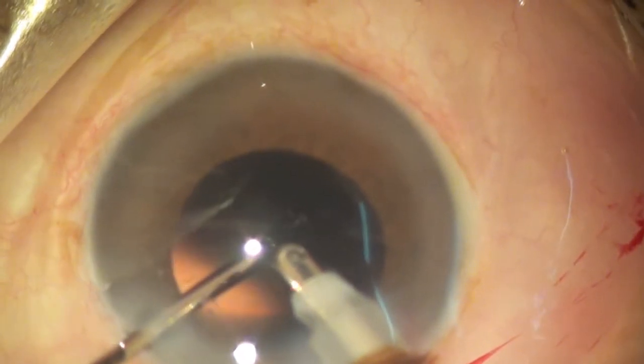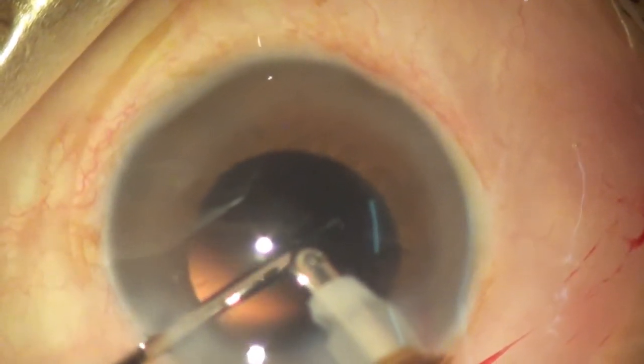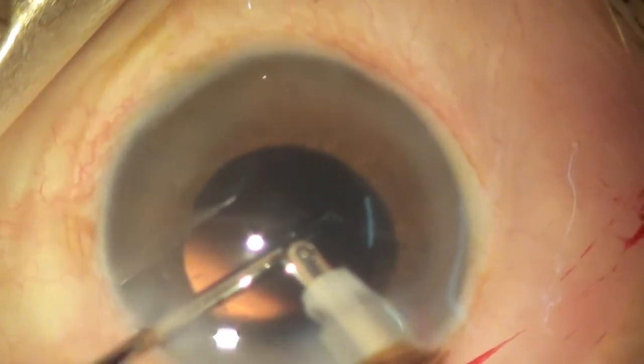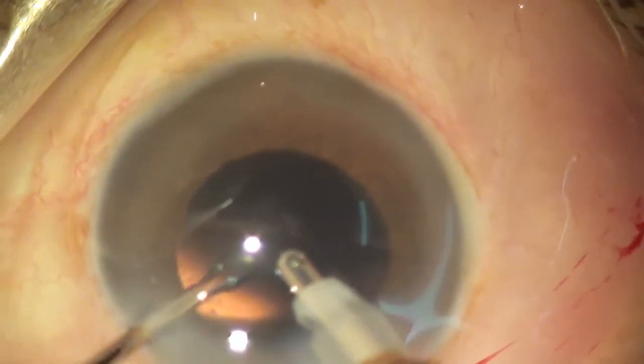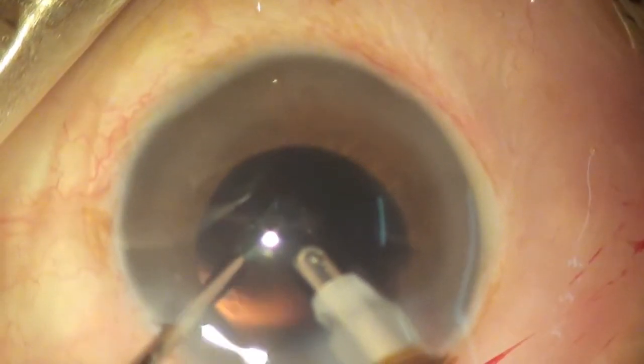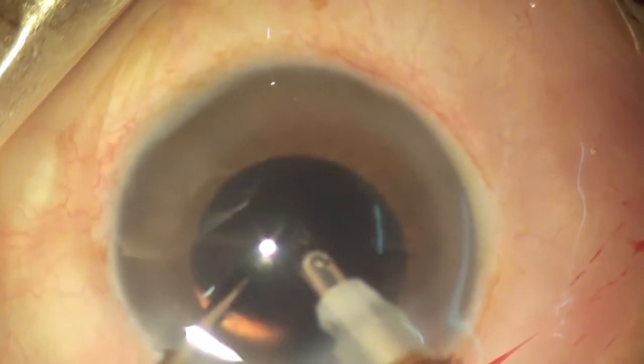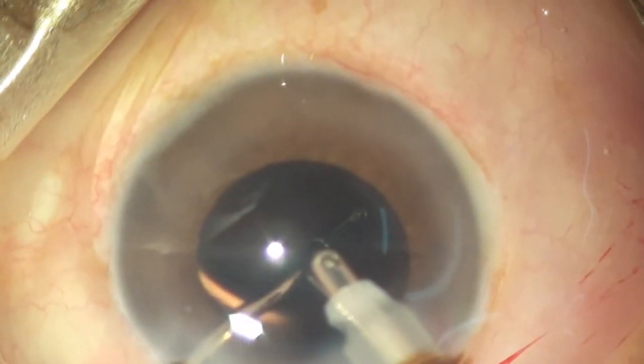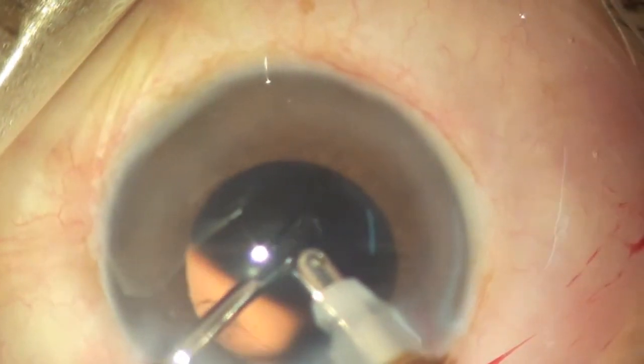The third tip is: please create a convenient side port to enter the eye. If this side port was not convenient, I would have used the 1mm stab knife to make a new entry and go into the anterior chamber through a convenient side port. Now I am trying to grasp the PCC flap that is floating about in the anterior chamber.